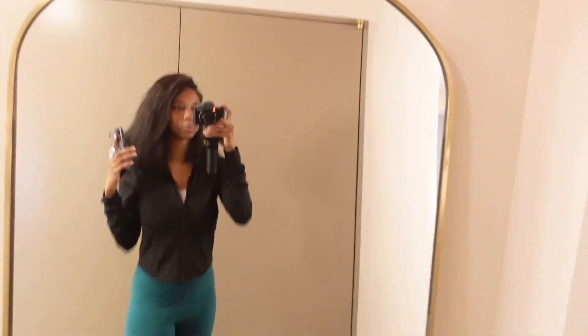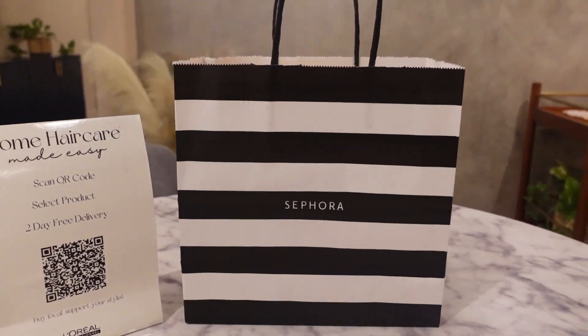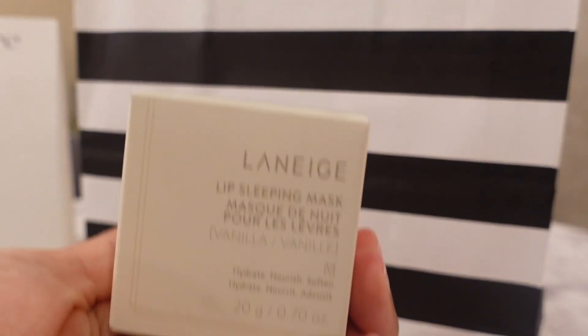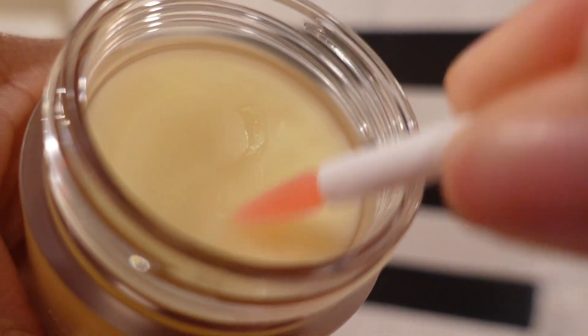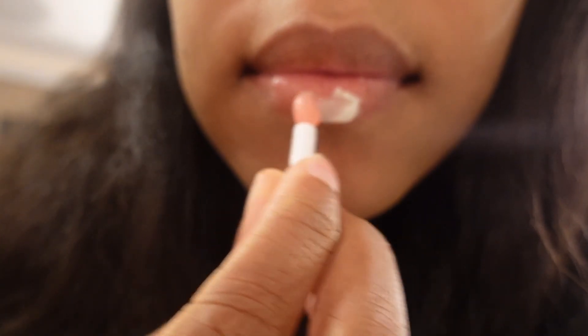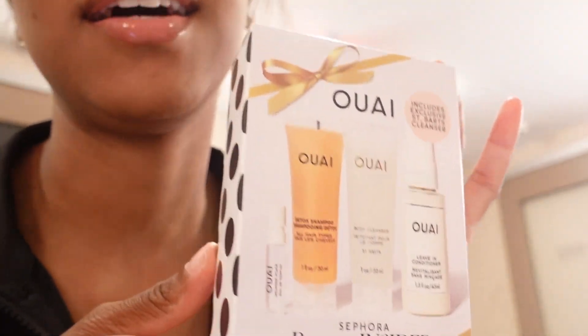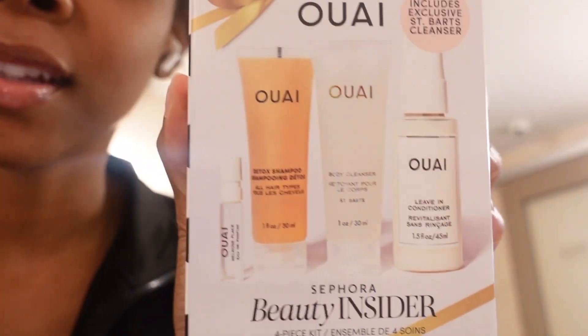Yo, I overdid it. Oh my god, she told me I couldn't get this because it was supposed to be a birthday gift, and then it ended up in my bag. I wanted to try it — these are some hair products and I'm super excited.